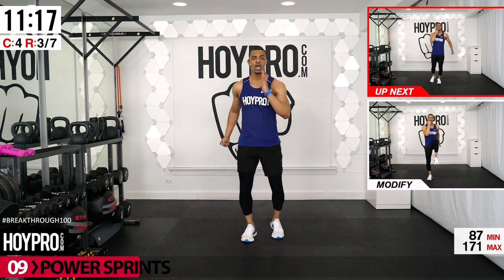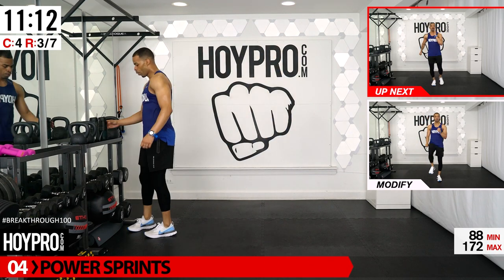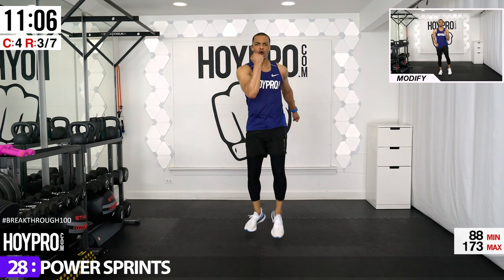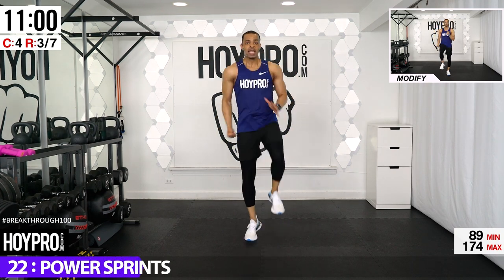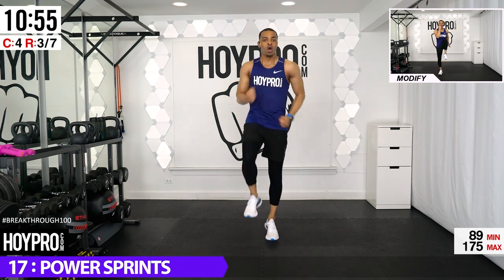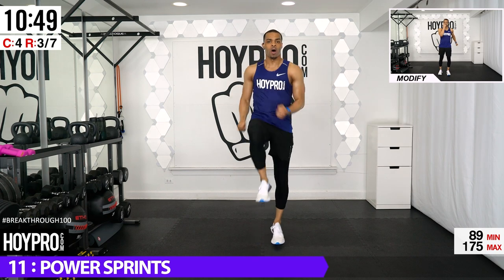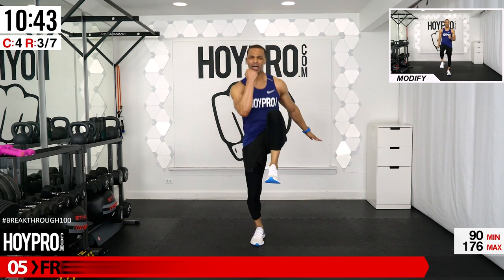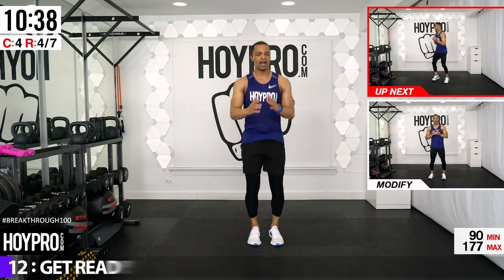Let's go into a power sprint — bring it up and over. Two on each side with those knees high. Drive those knees, stand to modify with no hops. Nice and soft on those feet as you drive it up. The power's in your hands — push. Keeping it even.